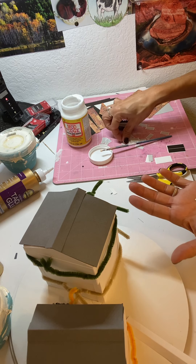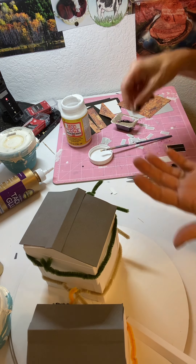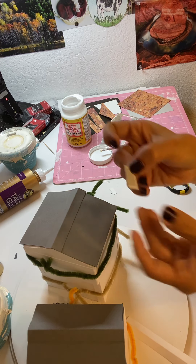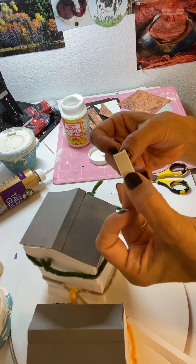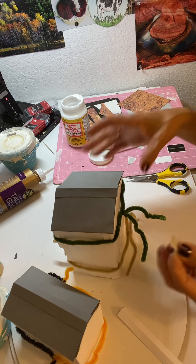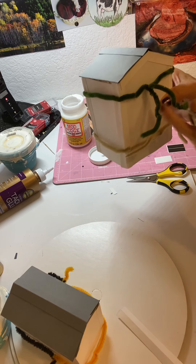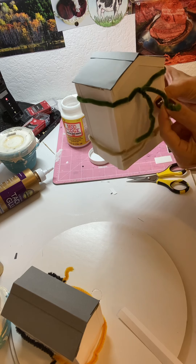It depends on the picture the customer sends me — that's how I choose the window color. It's just two pieces of paper. This house has shutters so I have to make those too. I look at the picture and there are four windows in front, and since the peak of the house is right down the middle, I do two on each side plus the shutters.